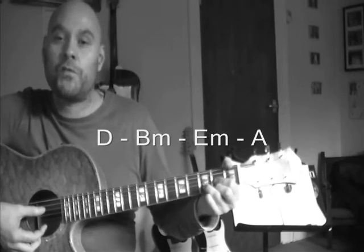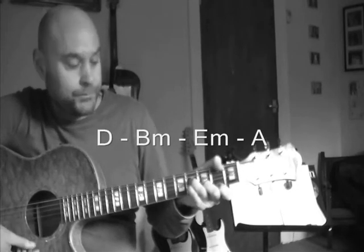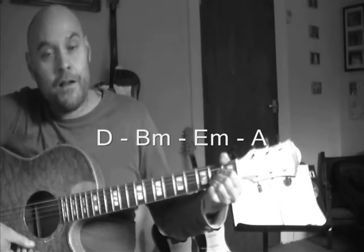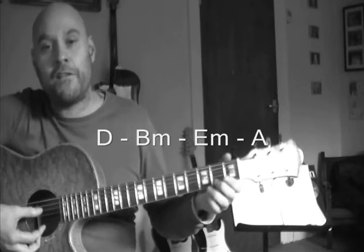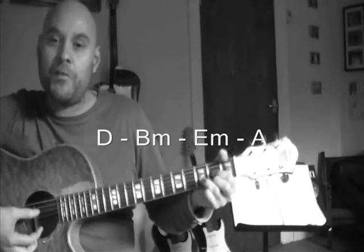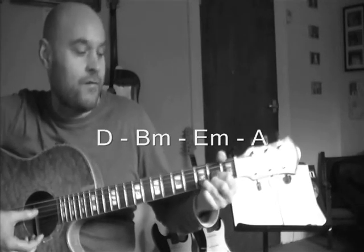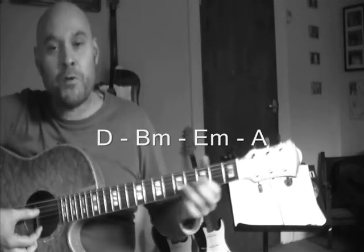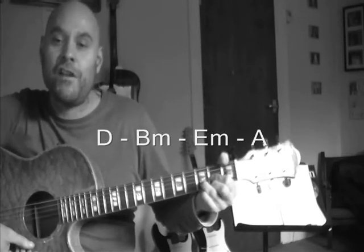So that's the whole song — eight counts or two bars on each chord: D major, B minor, E minor, and A major. Let's go through it very slowly. If you're starting out, you might want to pause the video and practice those chords a few times first. If you're comfortable, let's run through them together — always best to start slowly and build up speed, focusing on clean chord changes first.